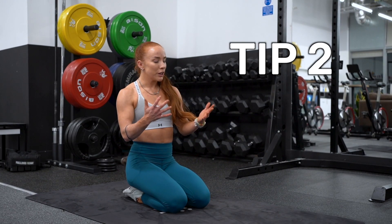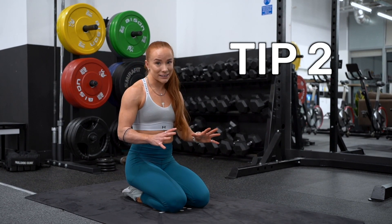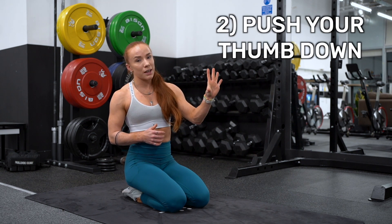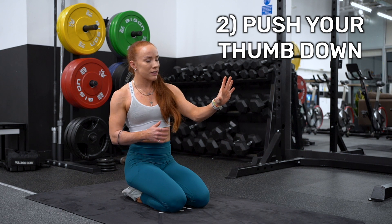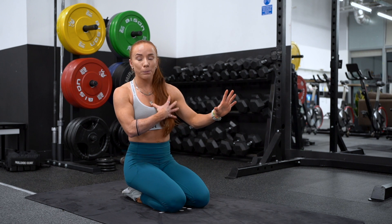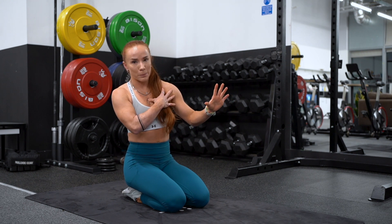Tip number two is that we want our hands to be active in that position. We want to be pushing the thumb down to the floor. What that does is through the fascia of your arm it helps to connect to your chest muscles to help you out in your push-up.